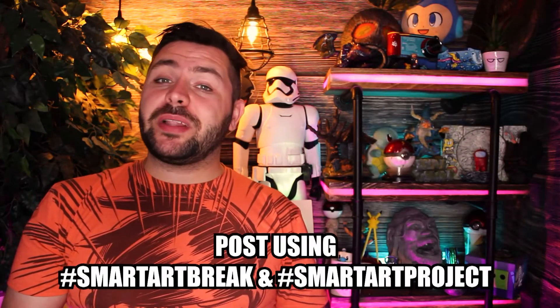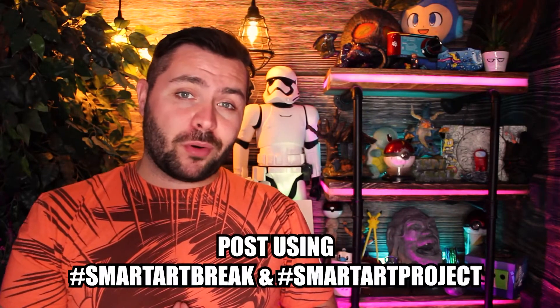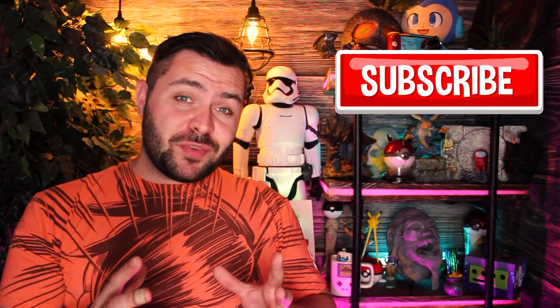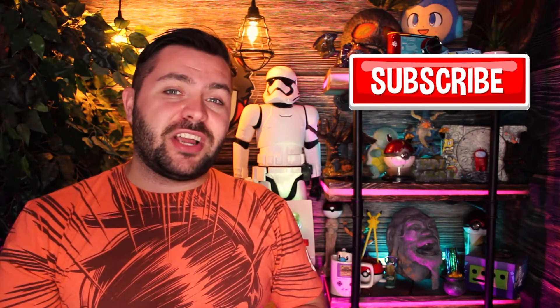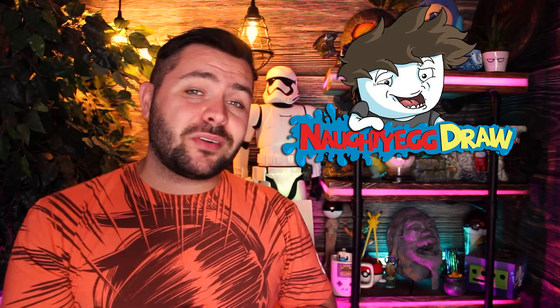Don't forget about the other weekly challenge prompts. If you don't know where they are, check the back of your brochure — they're going to be right on the bottom corner there for you. Make sure you subscribe with notifications on so you don't miss videos like this one where I try to tackle these challenges myself. And if you enjoy my work, make sure to check me out over at my personal channel, Naughty Egg Draw. The link's going to be down in the description.